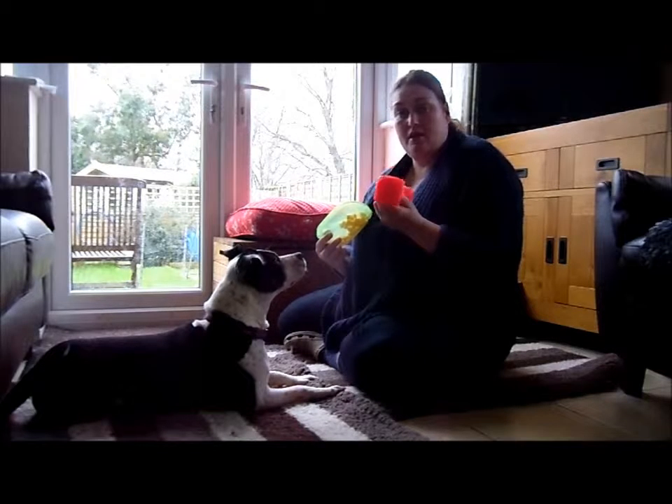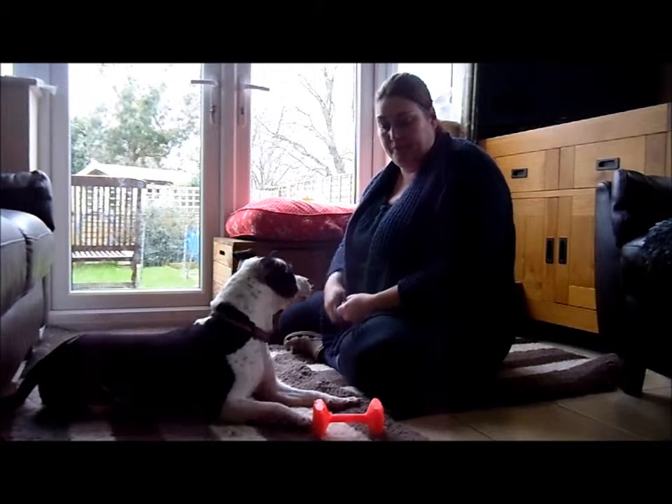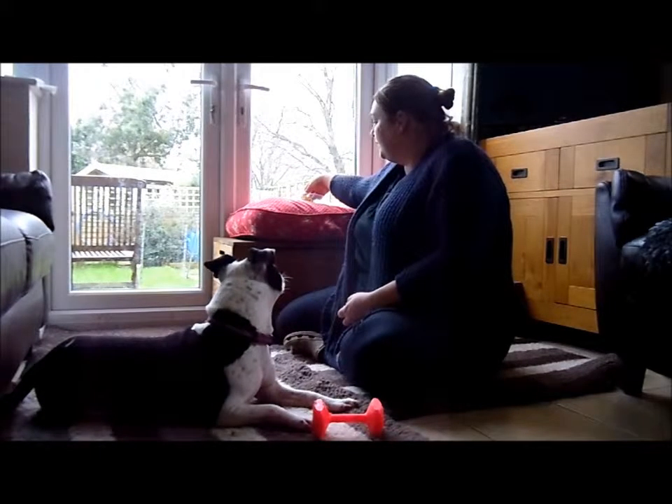My name's Louise and today I'm going to be teaching Moomin, the Staffordshire Bull Terrier — she's one year old — how to hold an object using a clicker.